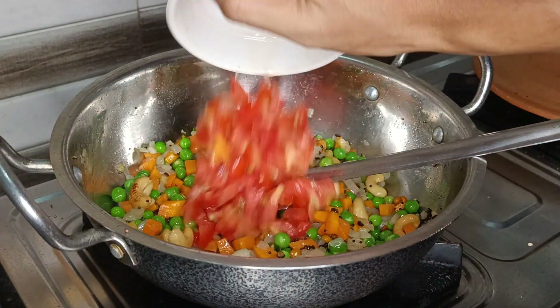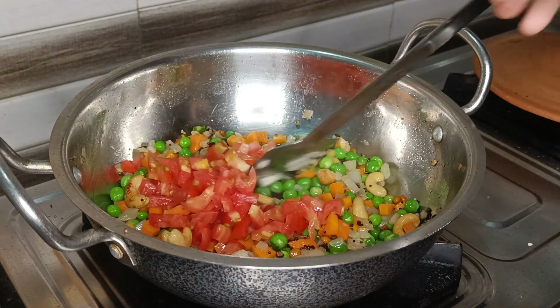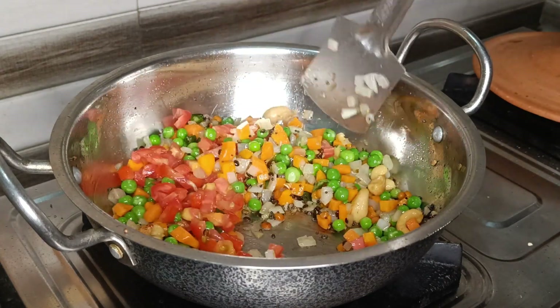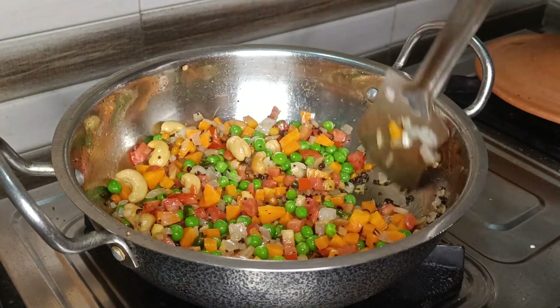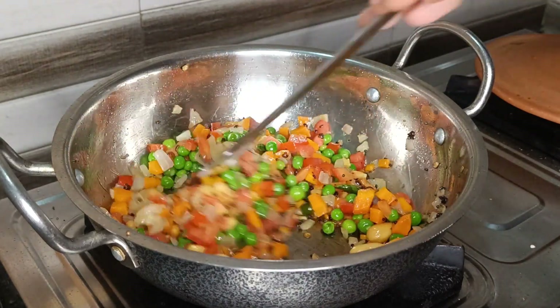Once the green peas are fried, add in the chopped tomato and saute for 1 to 2 minutes only. Frying the tomatoes for longer than this will make them mushy and turn the upma color into red.